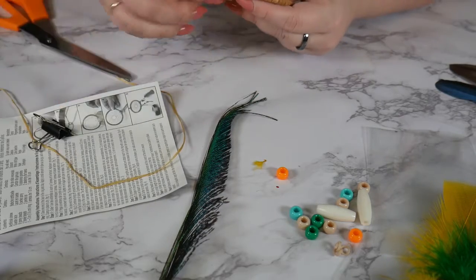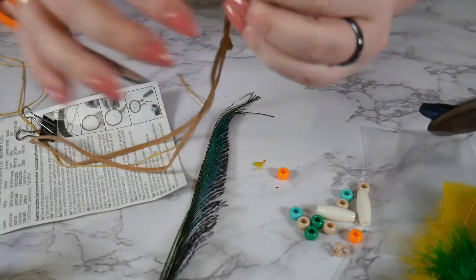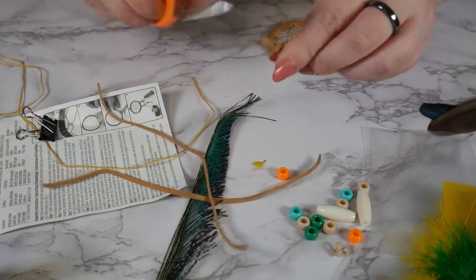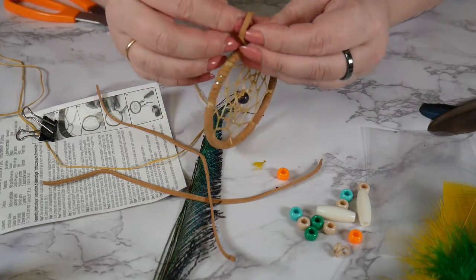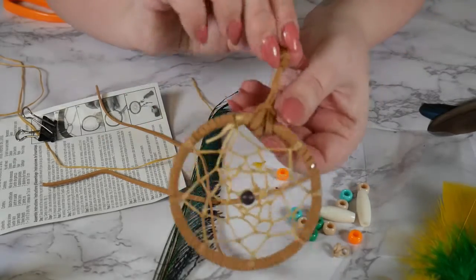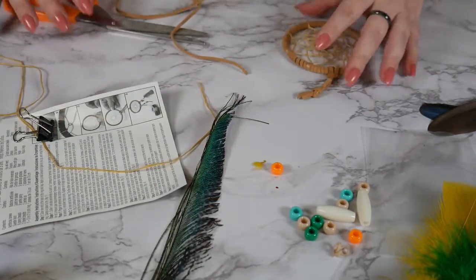Hopefully my super glue is dry now — yep. So this is where we're at. Now I just took my piece of suede, tied a loop in it, cut it off, and then I'm just gonna loop that through the ring like that. So this will be the hanger. And now we can do the feathers.